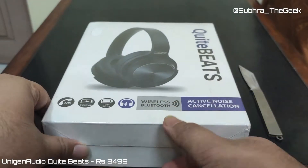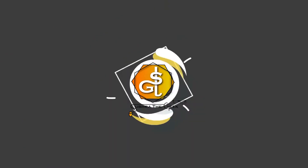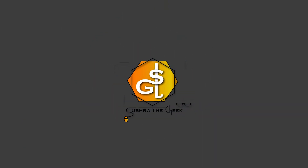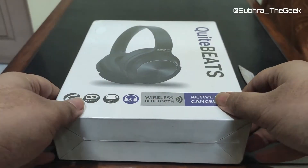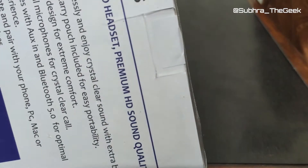So without further ado, I am your host Shubro, welcome to Shubro the Geek. Let's start, shall we? Let's unbox this and see what are the contents of the box.